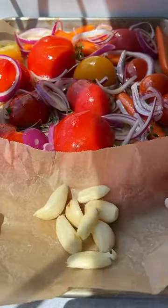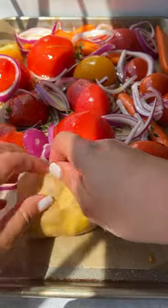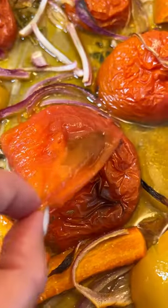Add some garlic to a piece of parchment paper with a little bit of olive oil. Wrap it up and roast everything in the oven until it looks like this.